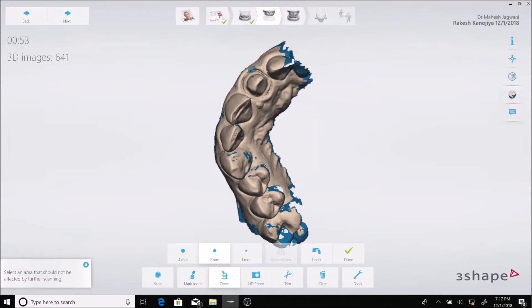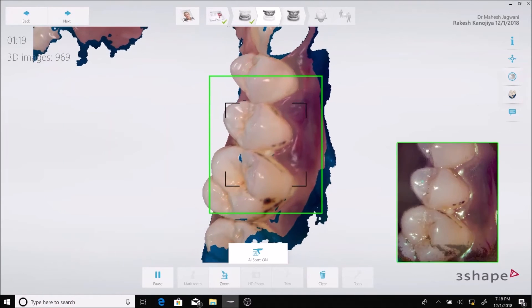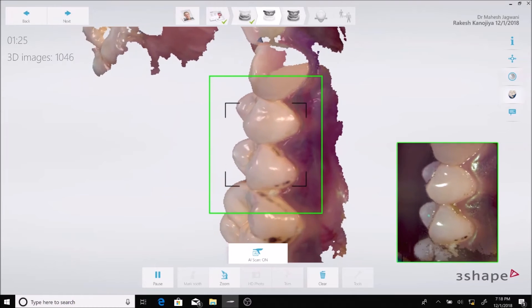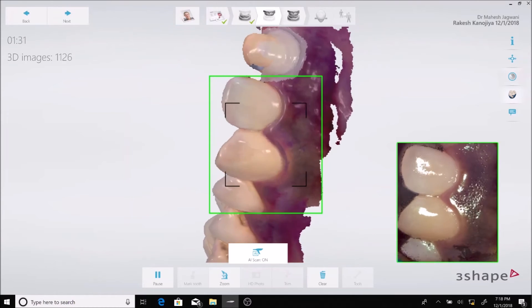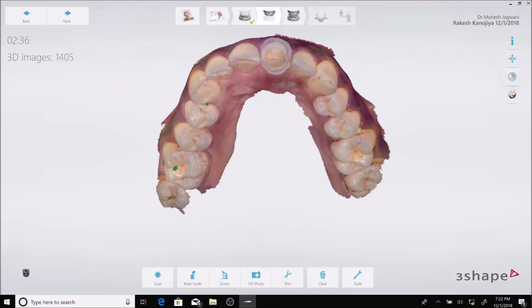The 3Shape software also has a wonderful tool called the lock tool. Using this I can lock the scanned margin because I know that the retracted gingiva will rebound, so I don't want the collapsed gingiva to be updated in my scan when I'm scanning the other quadrant. With my upper scan ready, I can go ahead and scan the patient's occlusion.